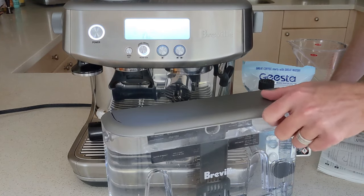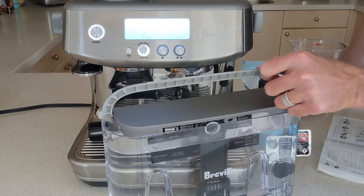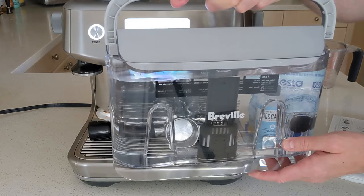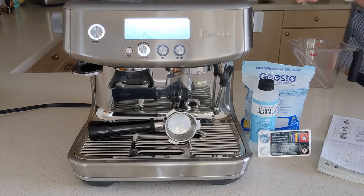The first step is to make sure that you have a full reservoir of water. Pop the reservoir off the back of the machine, fill it up entirely, and then put the reservoir back on.